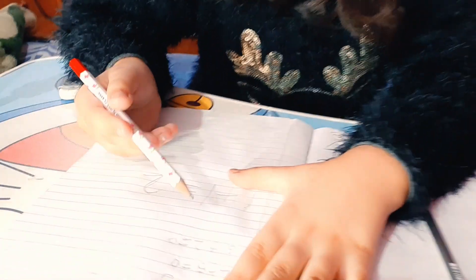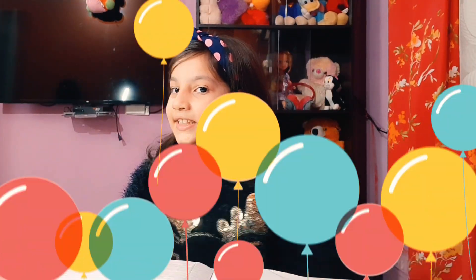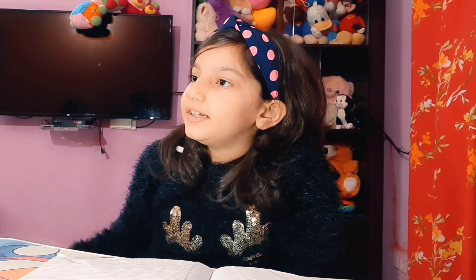I'm doing my homework, I'm just gonna finish one more question. Okay, it's done! I want some food, let's call my mom. Mama, can you come here please? Mama, I have done my homework. Can I have some food? Okay, I'm coming!